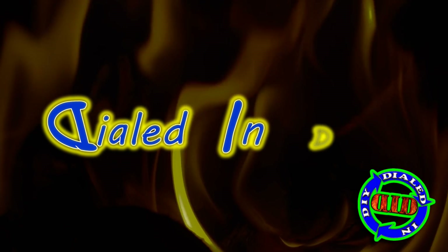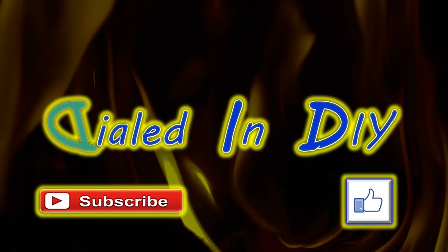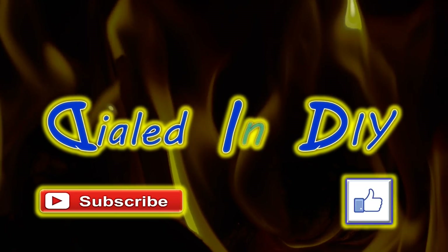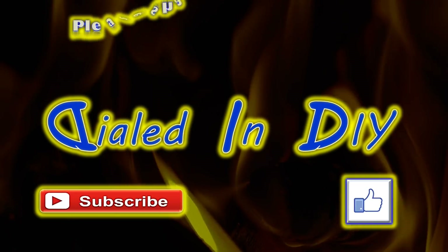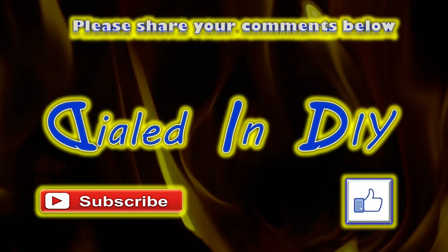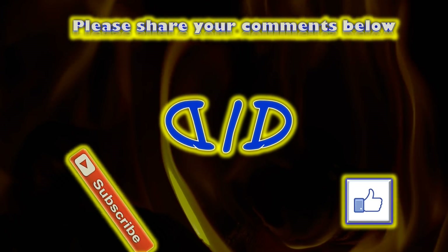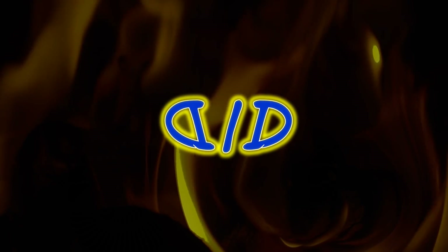Thank you so much for stopping by Dialed In DIY today to check out my community response video for my adaptation on the soup can forge. Please let me know if you enjoyed it or got something out of it by clicking on that thumbs up below. I'd also love it if you'd subscribe while you're here and check out many of my other playlists. Please feel free to come back in the future because, as always, there will be plenty more Dialed In DIY to come.